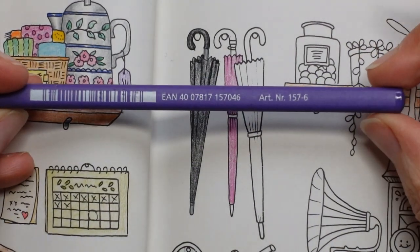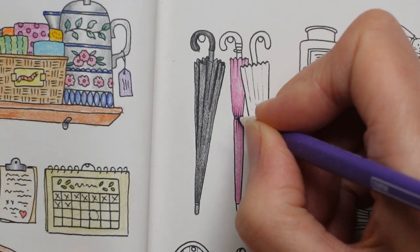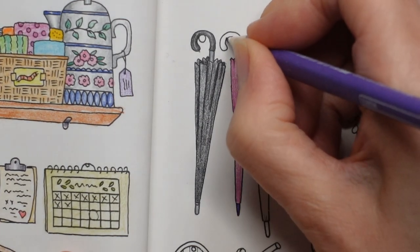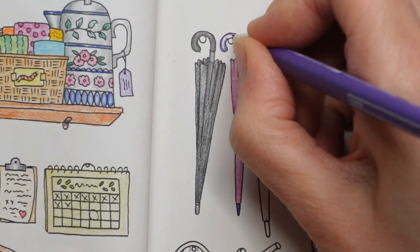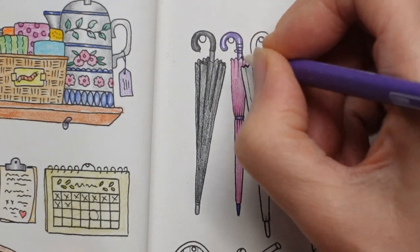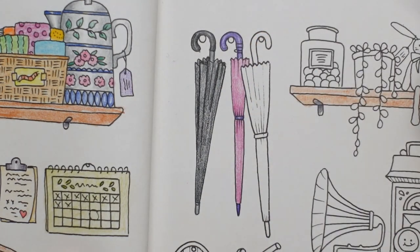So I'm going to grab this purple, number six, and do this bit here. I'm just making it a little bit lighter in the middle, same with this bit — a bit dark on the outside. And again with this one I want to do a really heavy layer around the edge. I don't know what that little bit is that Johanna's drawn there, so I'm going to just ignore it. And then a bit lighter in the middle just so it looks a bit more rounded.